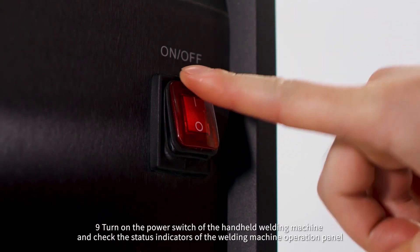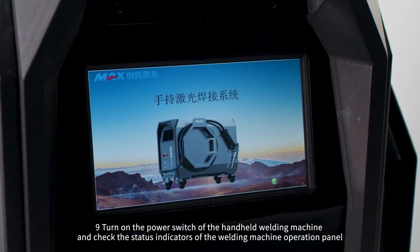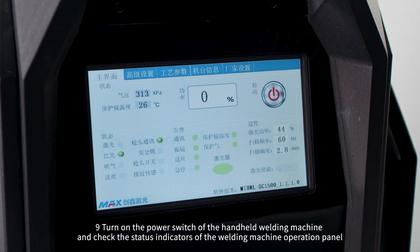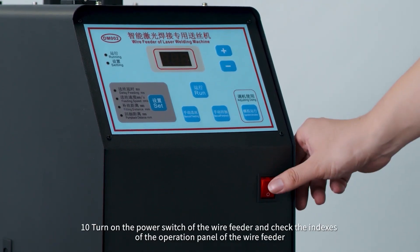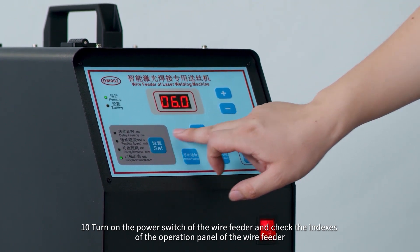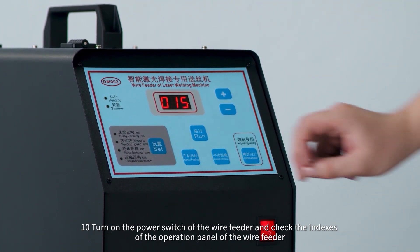Step 9: Turn on the power switch of the handheld welding machine and check the status indicators of the welding machine operation panel. Step 10: Turn on the power switch of the wire feeder and check the indexes of the operation panel of the wire feeder.